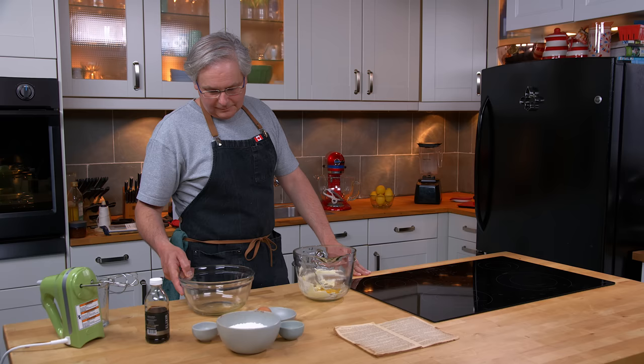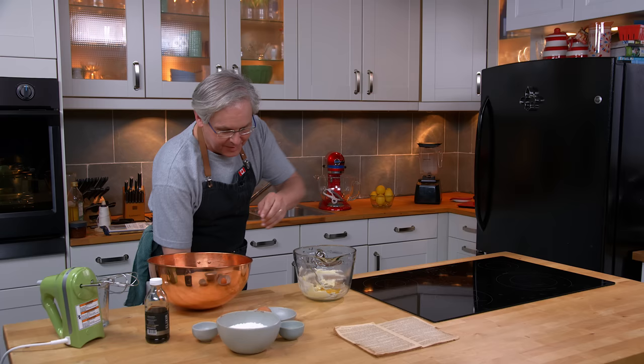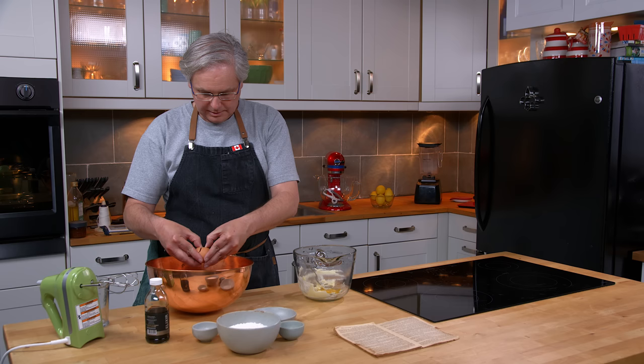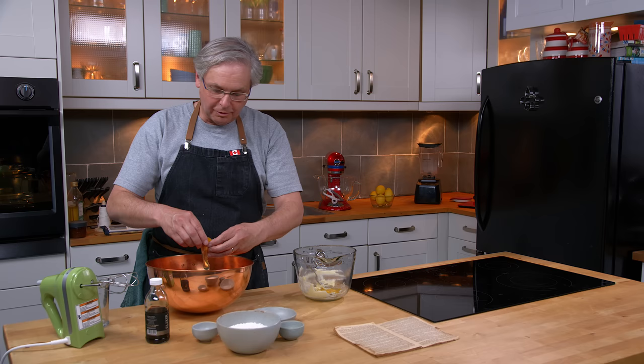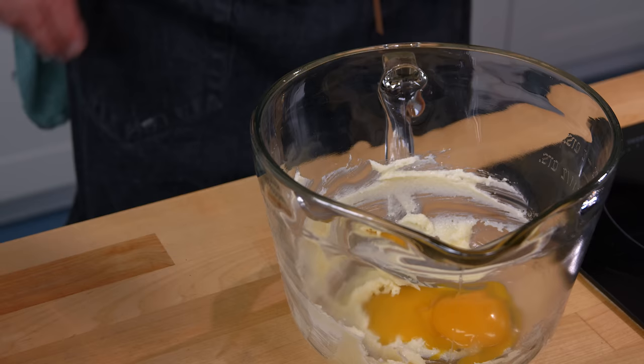First mistake — I have to whip the egg whites, so I need to use the copper bowl. I'm going to switch over the first egg white into the copper bowl and we'll separate the second egg. These are grocery store eggs, so the shells aren't nearly as nice as cousin Jill's eggs were a couple of weeks ago.